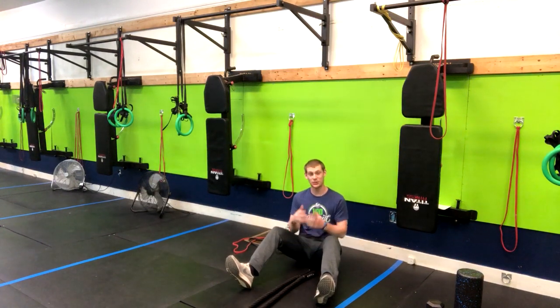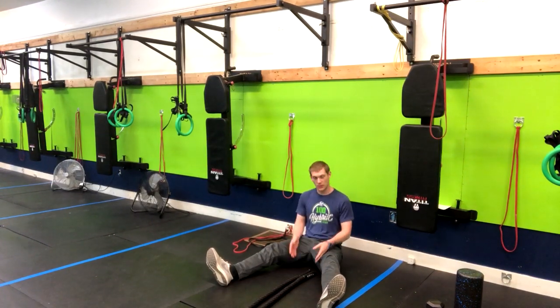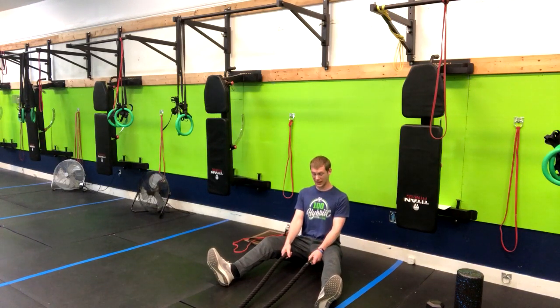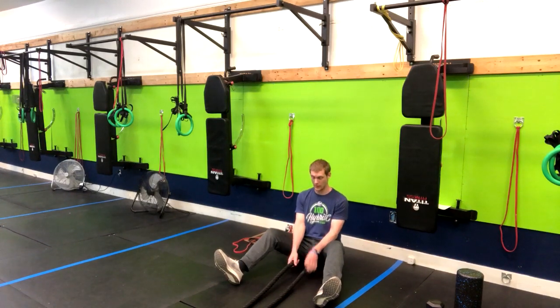This next exercise is a great shoulder and cardiovascular move that you can do if you have a pair of battle ropes. We're going to have our feet spread apart just like this. Push your chest forward, and if you don't have a lot of flexibility in the hamstrings, you can bend the knees a little bit to make sure we don't round our back.